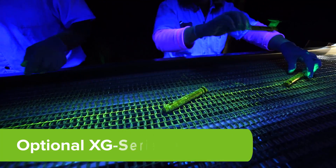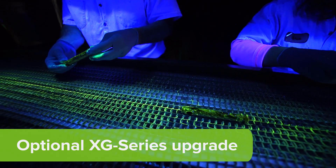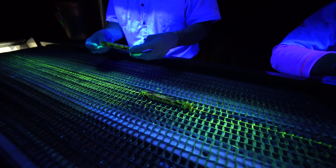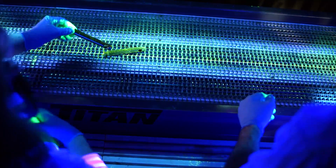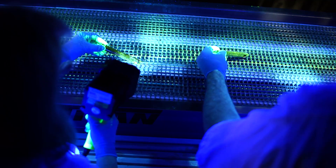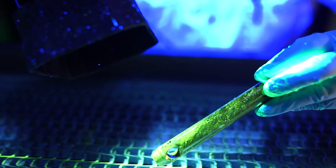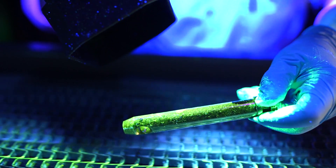For maximum efficiency, our XG series conveyor inspection booth is designed for multiple operators and is equipped with the S1515 continuous duty demagnetizer. Our XG series hood enclosure features EV6000 handheld LED UV lamps that are instantly ready with no warm-up time and have the widest beam on the market.